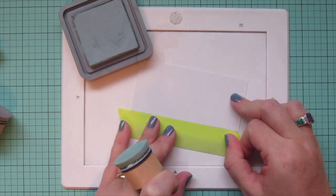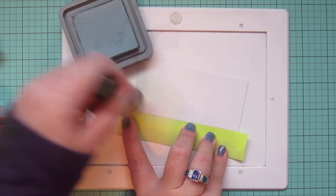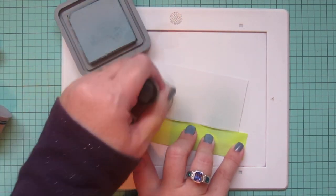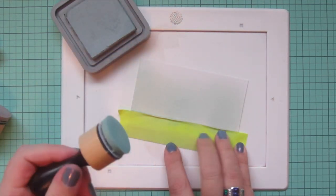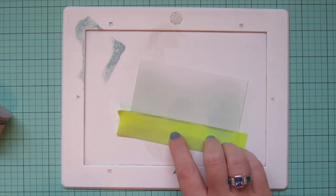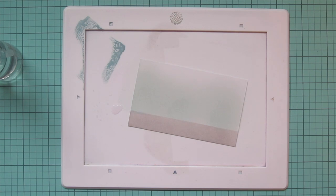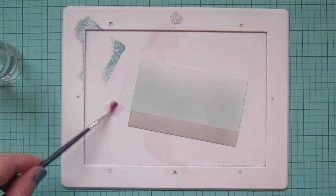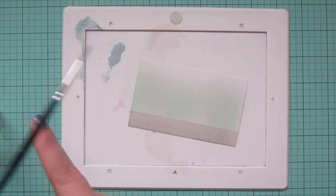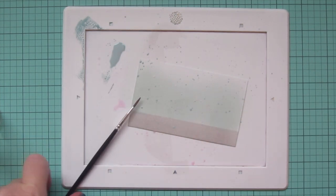I'm going to blend on some more Distress Oxide ink above — Speckled Egg, which is a newer color Ranger has released. It has a lot of gray tone in the blue, which I think will work well with my pattern paper. I was worried that just a blue sky would look jarring since there's no blue in the pattern paper, but this Speckled Egg is kind of a chameleon shade that works really well with a lot of different things. I sponged that on and let it fade toward the top, leaving some white cardstock. Then I added some little flicks of water using a paintbrush, and also splattered a little bit of that Speckled Egg on the background for texture.